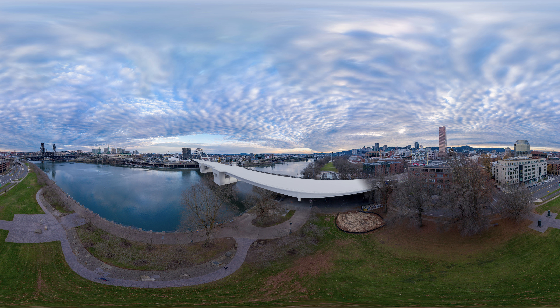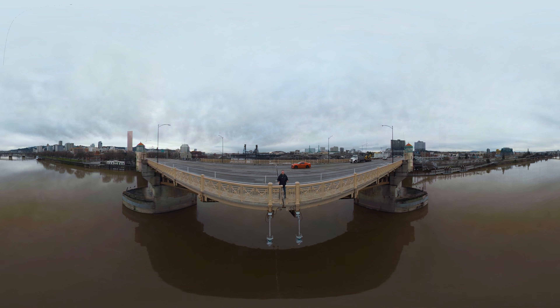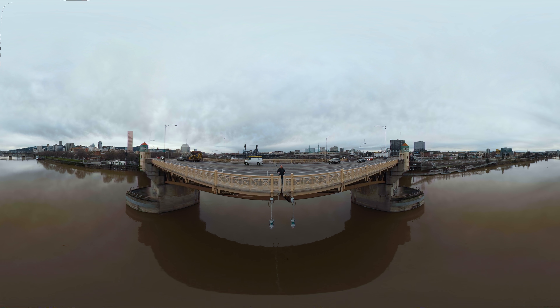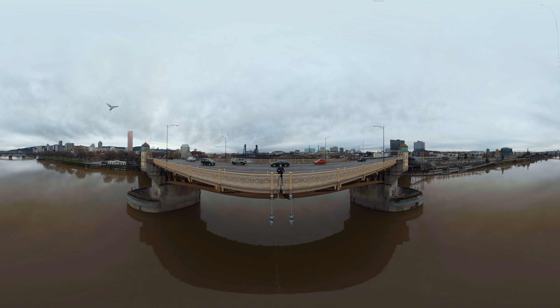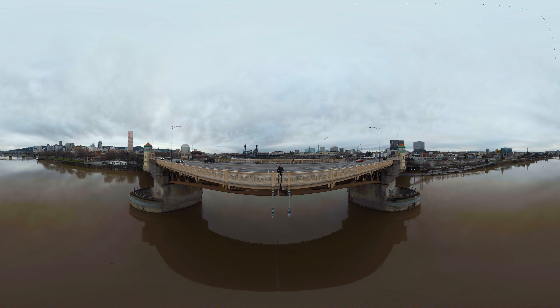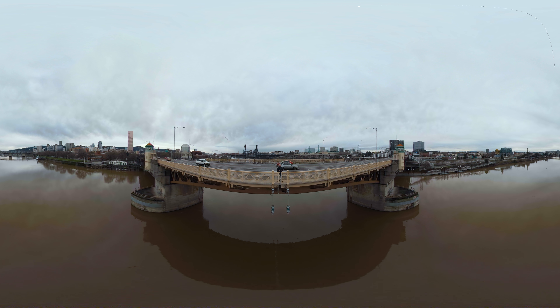Ready to move on to the center movable span? Let's go there next. The center movable span allows traffic to flow in the river. Today's bridge makes use of a bascule lift, where two leaves rotate up. The new bridge could include a bascule lift or a vertical lift.